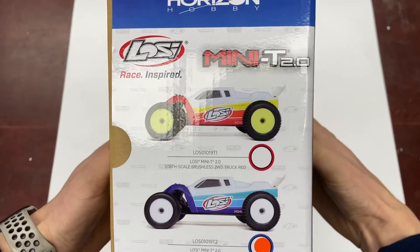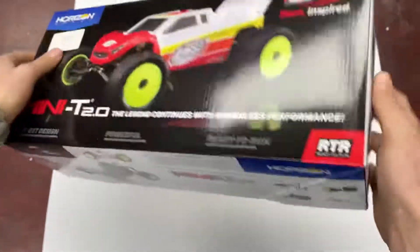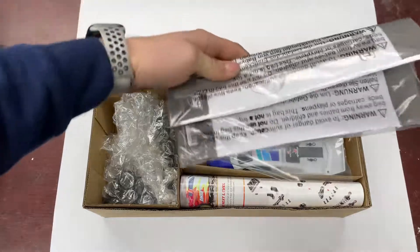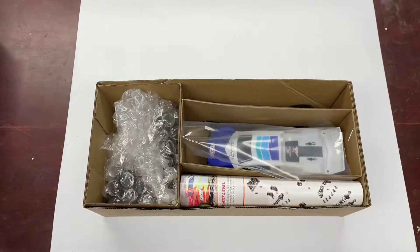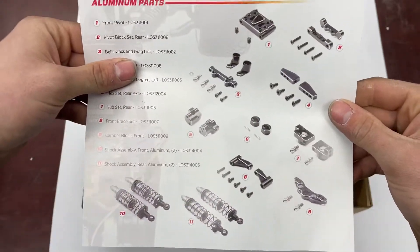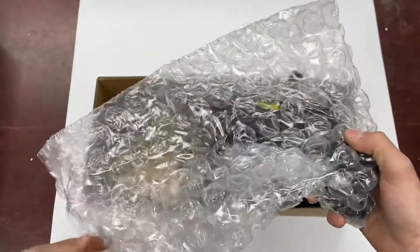Today's is the blue one — does come with a nice red body as well, and all the same hop-ups fit it since it's the same chassis. Package is pretty much the same as the brushed one. We've got the manual on the side, your batteries, and basic tools. There's a nice little pamphlet on the side listing all the aluminum hop-ups available — you can check those out on the website. On this side we've got your radio and charge cable.